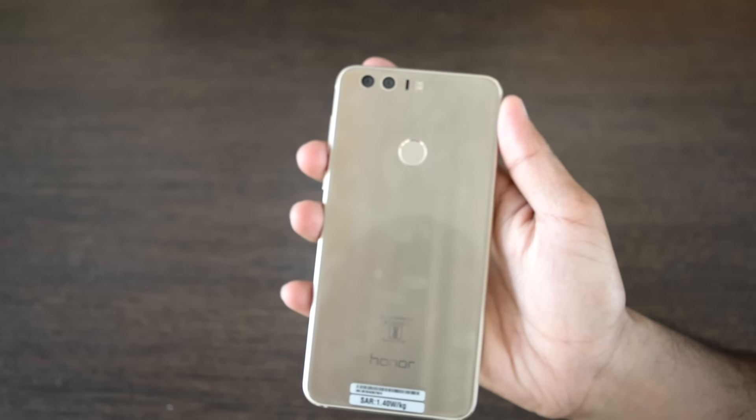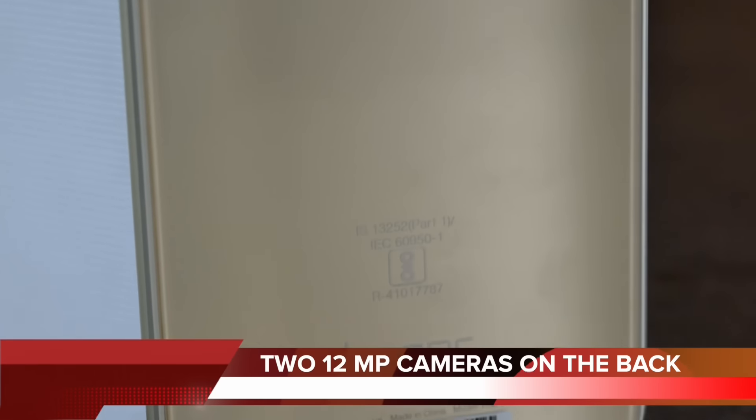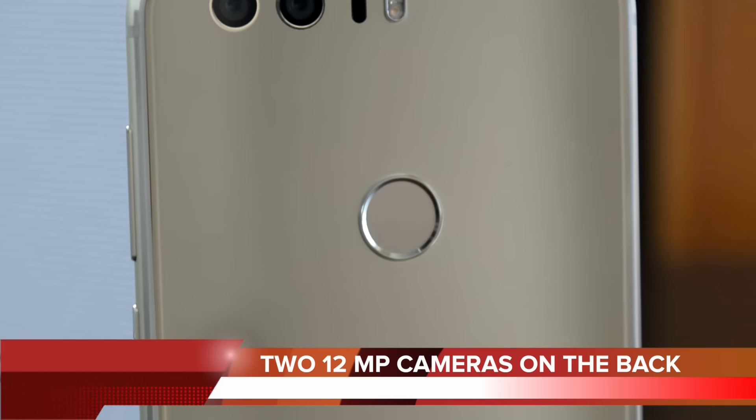The back has a fingerprint sensor with dual cameras and LED flash. The dual camera setup consists of individual 12MP color and monochrome sensors, which is a great offering at this price tag.